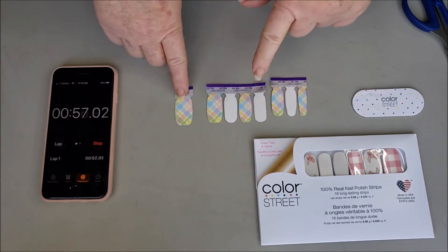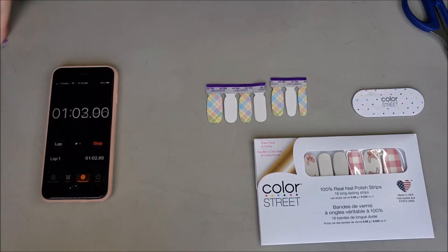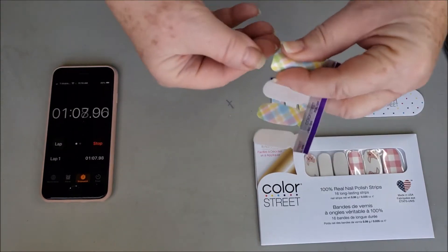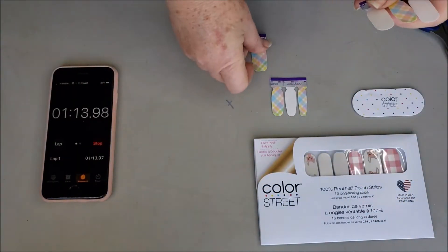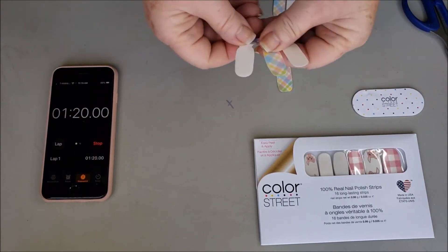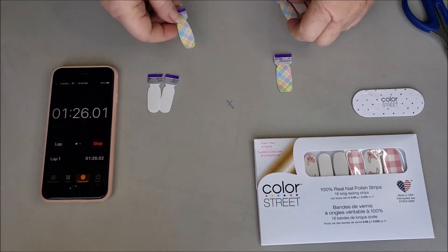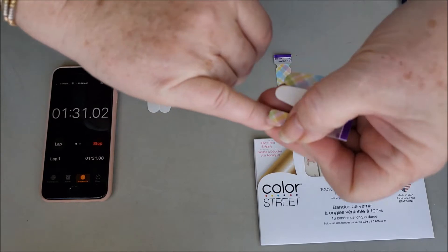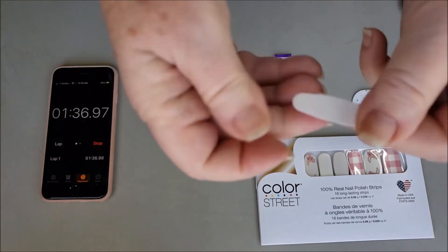I'm going to decide now which fits best. I pulled this one off because I already know it doesn't fit my thumb — perhaps my toe if I wanted an accent toe. This particular one is a pretty good fit for my thumb, and the thumb will be the last one I do. What I want is mostly plaid on my hand with an accent. The next is my pinky.